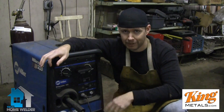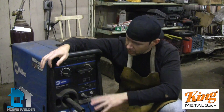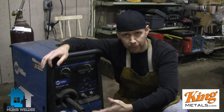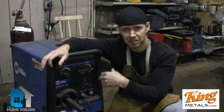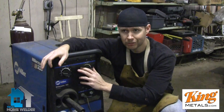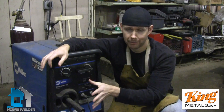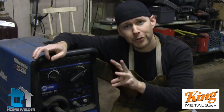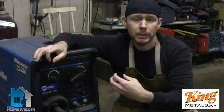I'm using a little Miller 110 here — my favorite machine. It has two settings: wire speed and voltage. Now sometimes you're going to hear people say you need to control your amperage. This machine doesn't have a setting for amperage, and a lot of smaller machines like this don't. By default, when you're changing your wire speed and voltage, that's automatically going to change the amperage — the machine does that for you.